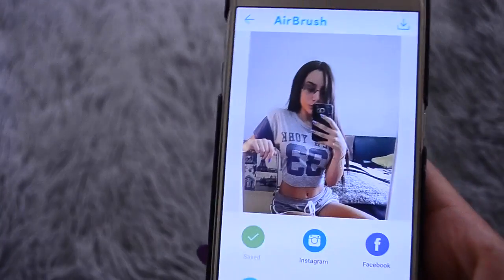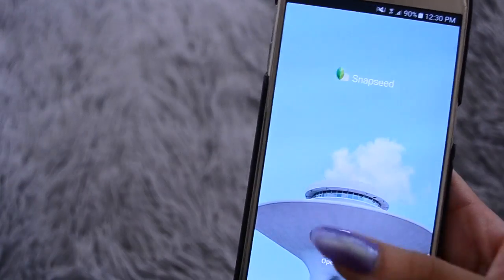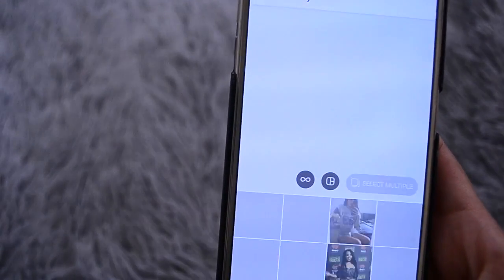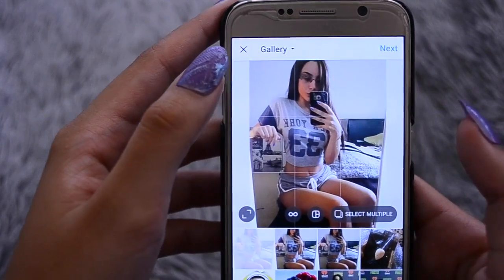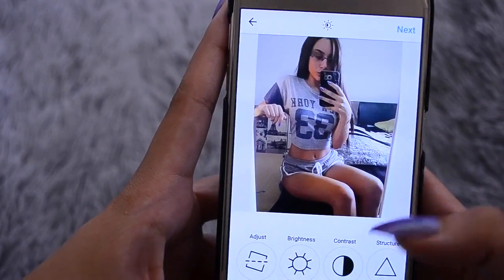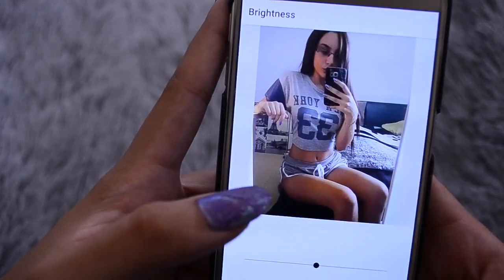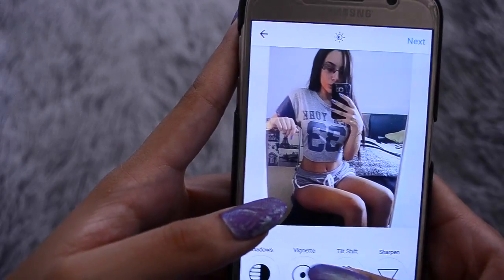After that I save it. Once you're done editing in both Snapseed and Airbrush, I like to go into Instagram and basically just crop out my photo how I want it to be. Sometimes I go into edit and use those features if I want it a little bit brighter or anything like that, but I like it how it is, so I'm going to leave it like that.